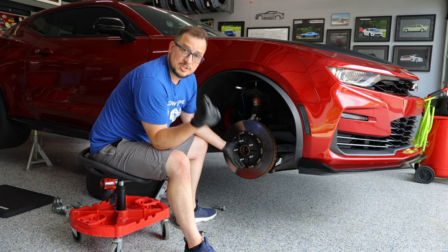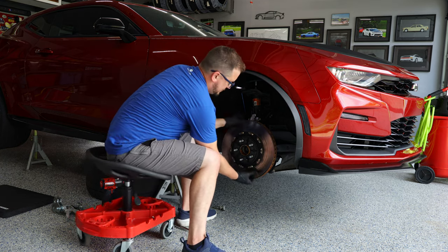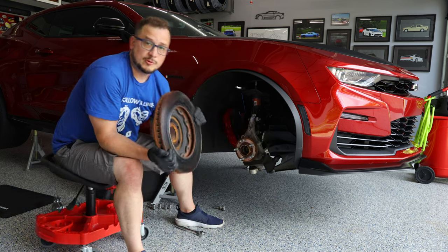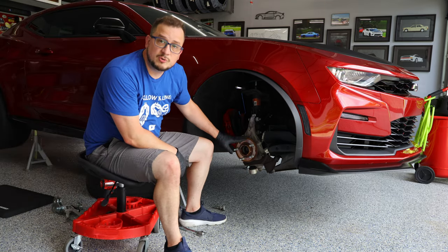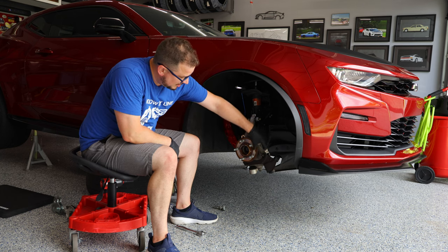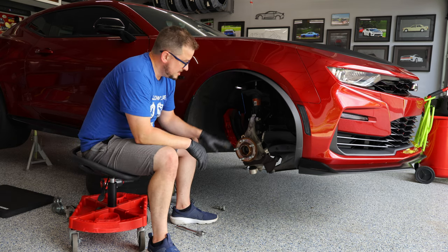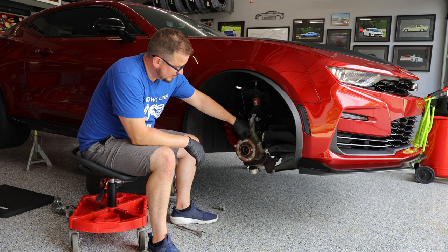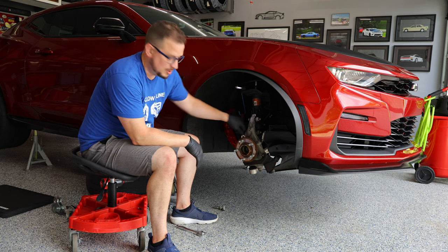Set your T30 screw aside because you will need to reuse it for the new rotors. Slide the old rotors off, set them aside, and then before putting the new rotors on, this is where you'll want to clean up the hub a little bit. I have a drill brush attachment that I'll take to the surface of the wheel bearing — the hub here — so that it will get cleaned up.